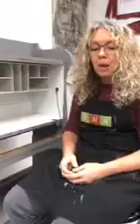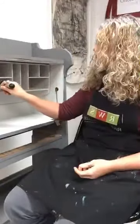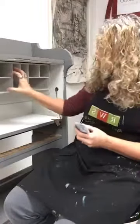Sometimes paintbrushes like this one with the little short handle work really well — that would typically get in there. But these cubbies are really tiny and this brush is fairly wide.